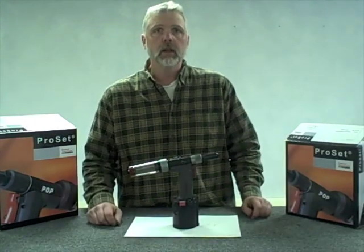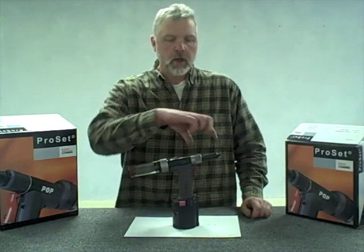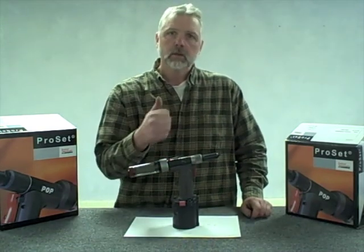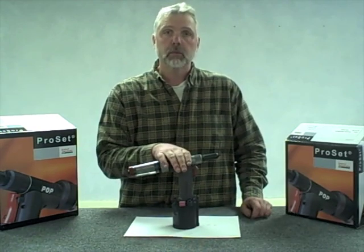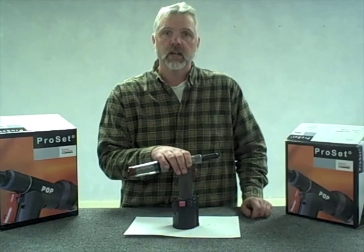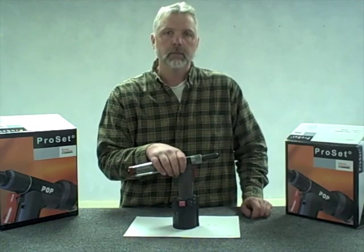In my experience, 80% of the problems with this tool are right up here in the front end — dirty jaws, worn jaws, or not properly assembled jaws. If you go through that cleaning procedure once every 5,000 rivet sets, you're going to go a long way towards making this a reliable tool that will run a long time. If you found this video helpful, consider using an M-Hart authorized distributor like Hi-Tech Fasteners for your fastener and tooling requirements.